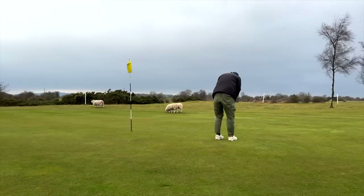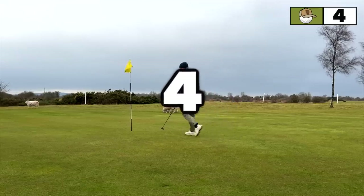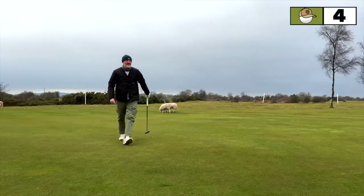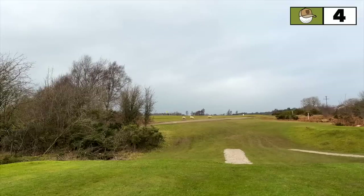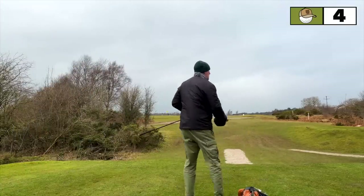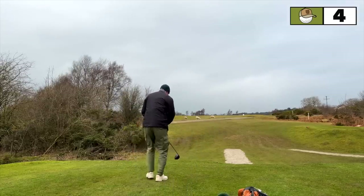The putter hasn't changed — I'm trying to keep this consistent in all the videos I film. This is the LAB Golf Mez putter, and that's the reason it's in the bag. I'm just trying to familiarize myself with it and get as good as I can with it. It's been a really consistent club for me. On to the next — for those who know Hollywell, we've skipped a few holes.